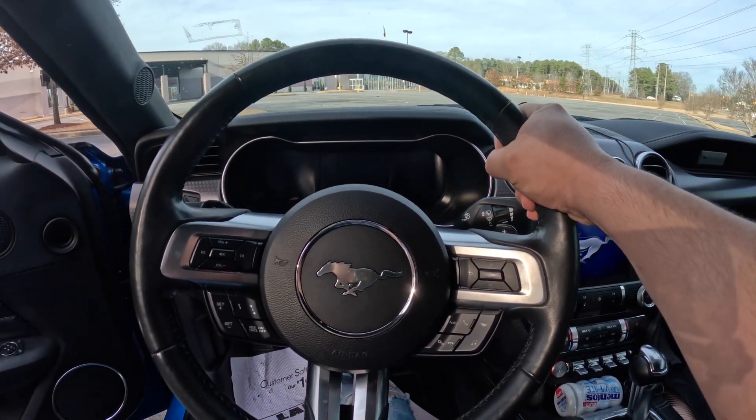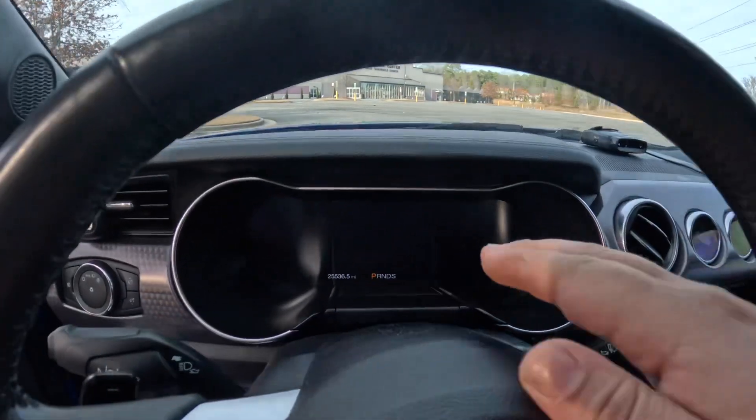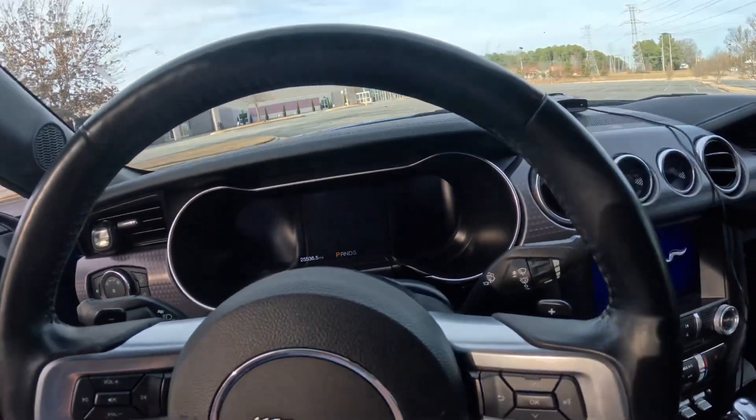Now we're on the inside of the car. What I like about the interior is the digital dash. I love the digital dash because it looks very nice at night — you can adjust the color. You have many different options: green, yellow, orange, and more.